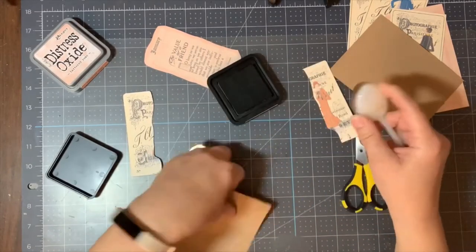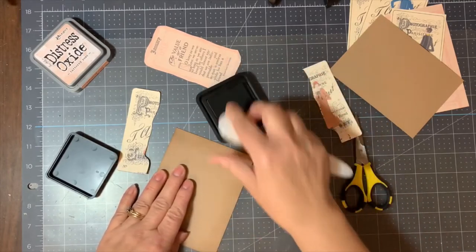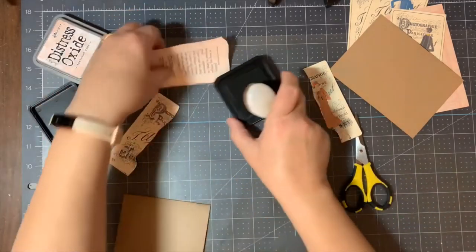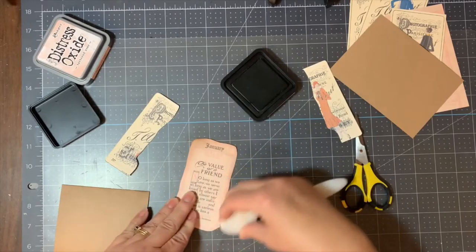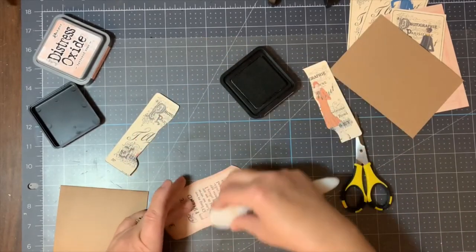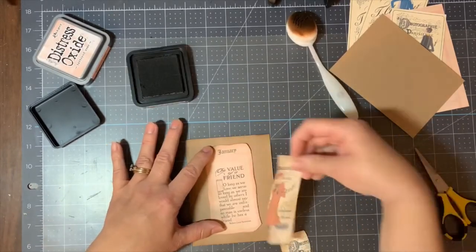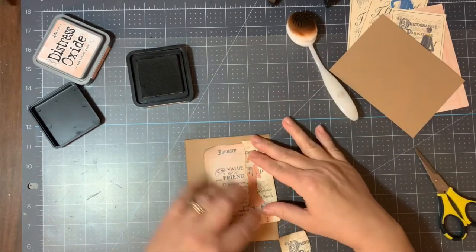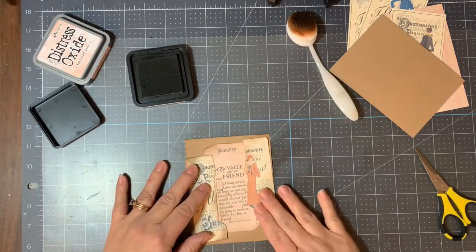I'm going to be a little more heavy-handed in certain areas, very random places on my images, because I want it to have that very random vintage appearance. I really like how the image of the paper dowel cut in half looks against the friendship quote. As I lay out my pattern it's like it was almost meant to be, surrounding this friendship quote — I really like how that looks.